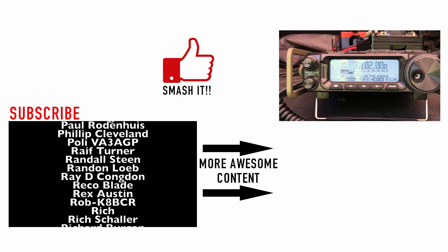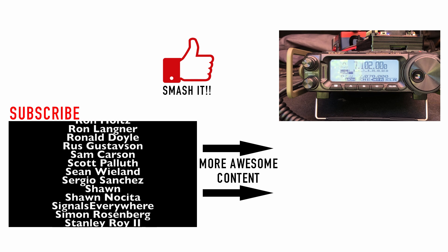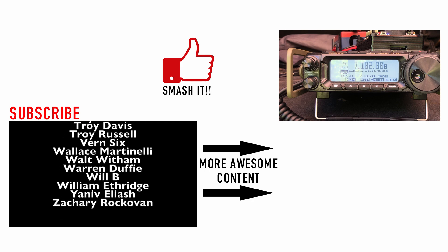Alright guys, that's it for today. We will see you on the next video. Until then, 73.